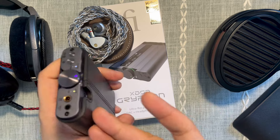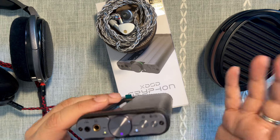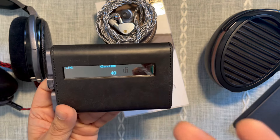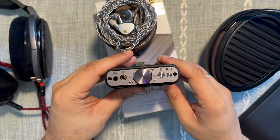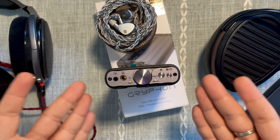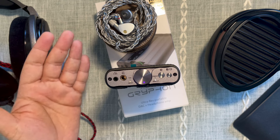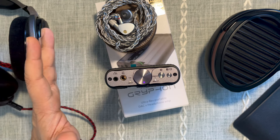I'd really recommend this if you're looking for a portable product for IEMs. There's a lot of new stuff on the market from iBasso and others I haven't tried yet, but given this unit's form factor, I feel more IEM owners should use it — it sounds magnificent. It's been around for a while so it might get overlooked, but ifi has produced a winner here and I strongly recommend it for IEMs and dynamic driver headphones. If this review was useful, please give it a like and follow my channel — thanks for watching!